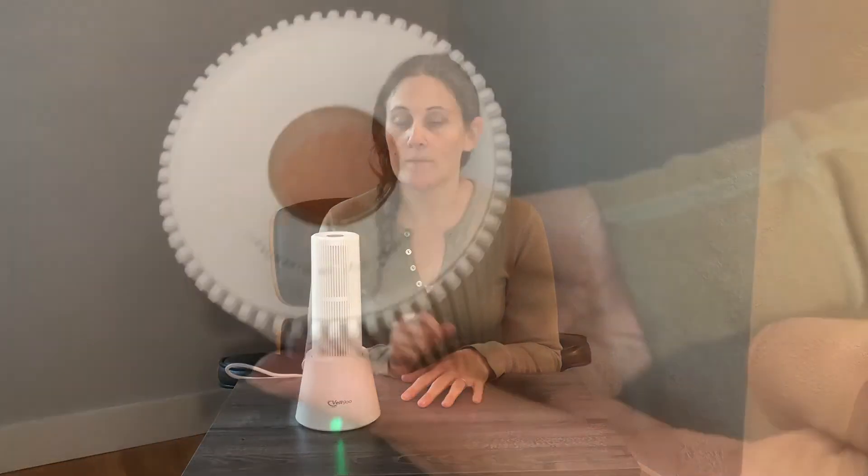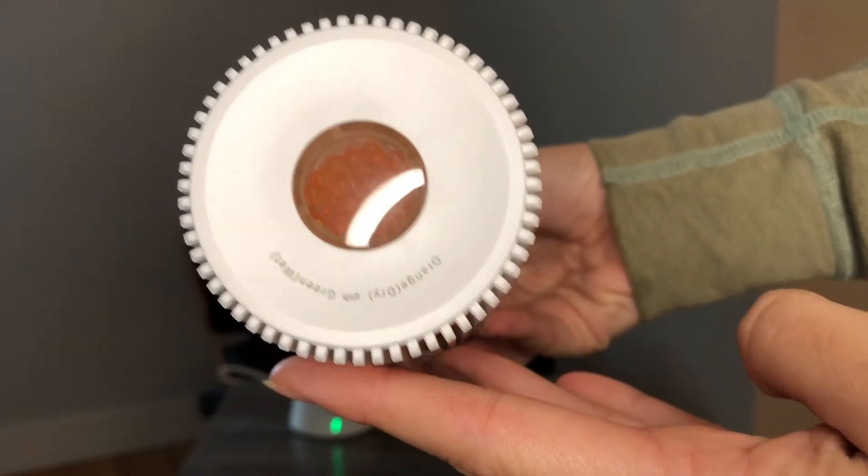This is perfect for small spaces like cabinets, small closets, and drawers. I'm gonna go ahead and put this in the cabinet I was talking about and show it to you once the absorbing crystals turn green. Here's a close-up of the absorbing crystals right now — as you can see, those crystals are orange, which means they're ready to go.